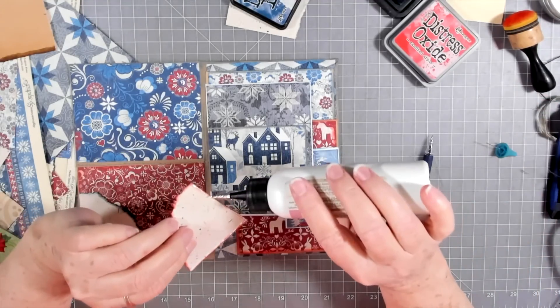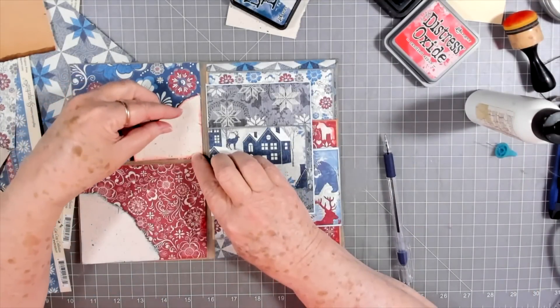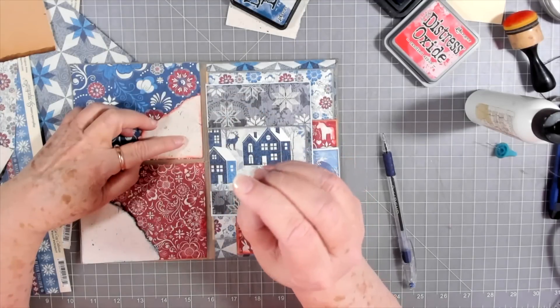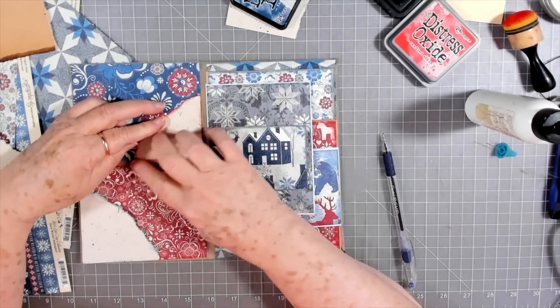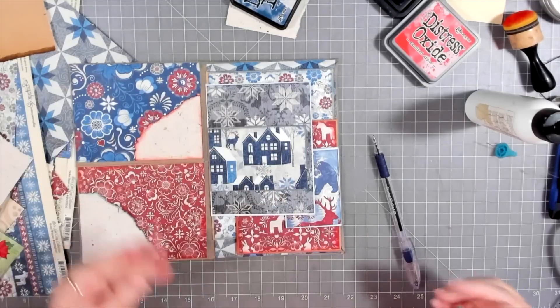Yeah, that paper even looks like it's got little sticks and things in it. I don't know that I've seen a paper exactly like that before — that right there is like a little stick. If anybody knows what it is, let me know. I know the person that sent it to me.